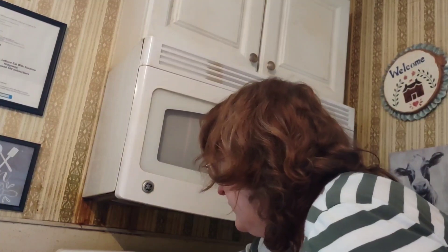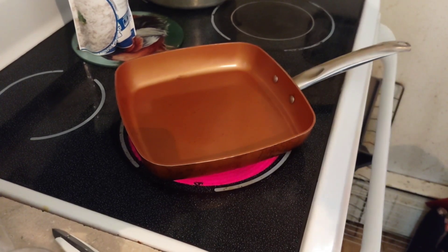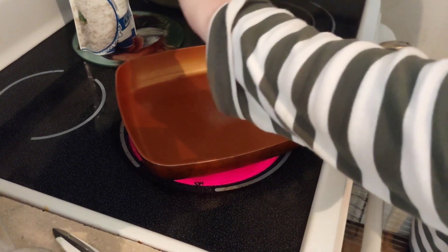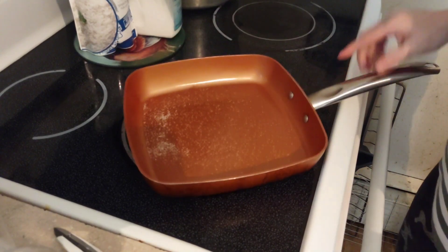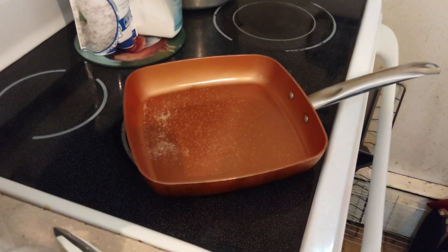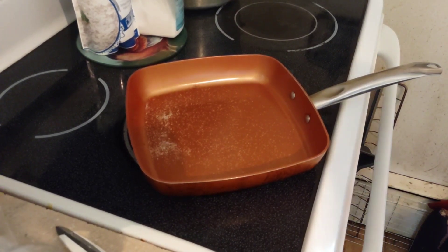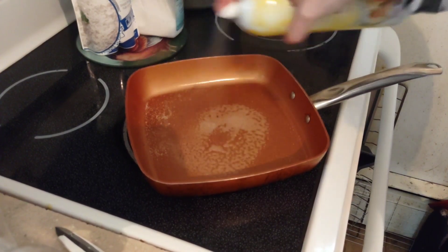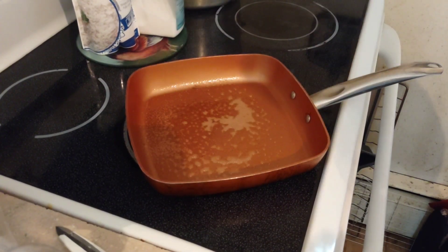I'm starting the heat out at six and a half. Season it with a little bit of salt, shake it around a little bit. I'm going to take your butter spray, two to three times around, and give it a nice, generous coat.